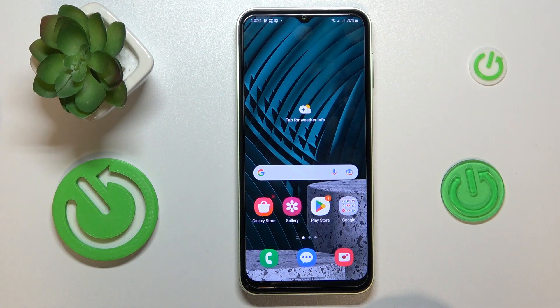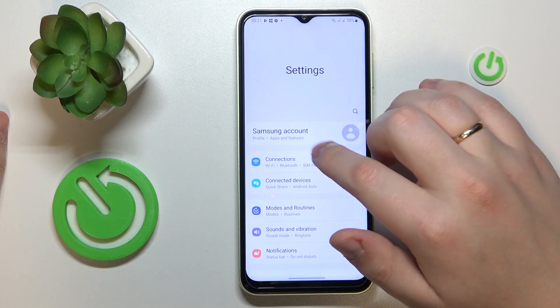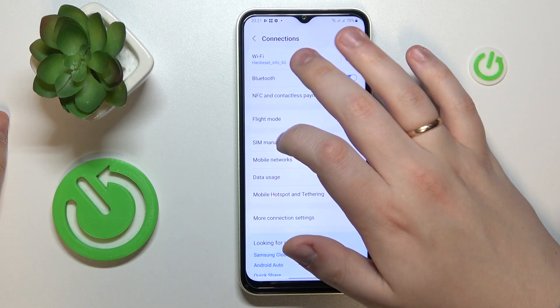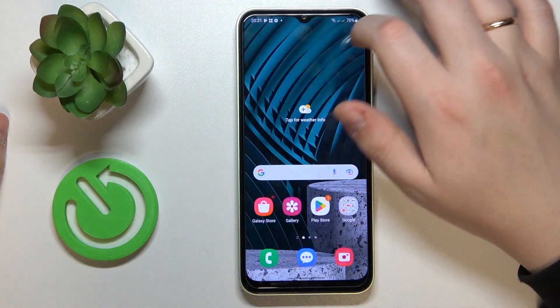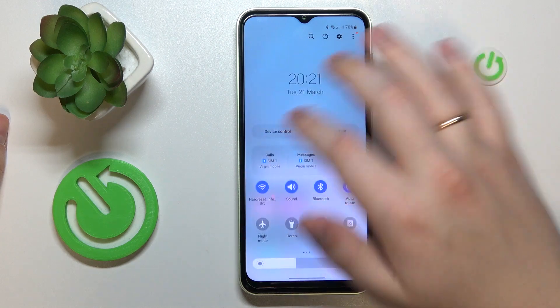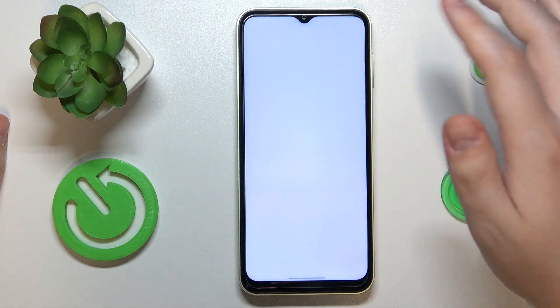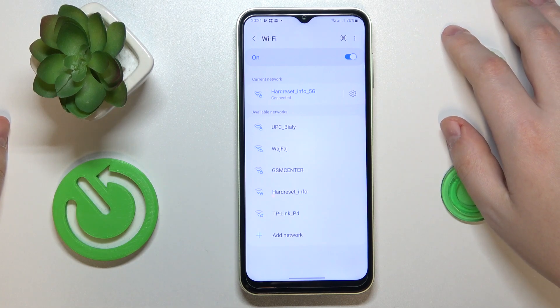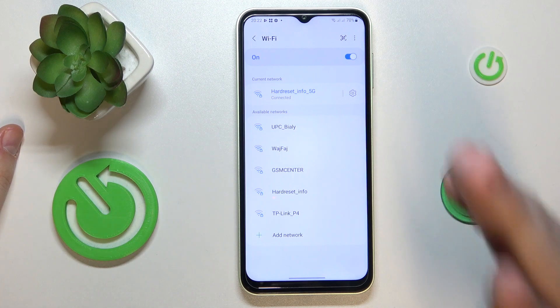To start, we need to get to the Wi-Fi settings page. You can either do that by going to the general Settings app, entering the Connections category, and then tapping Wi-Fi — or the easier way is by launching the Control Panel, expanding the available shortcuts list, and touching and holding the Wi-Fi icon. As you can see, both methods provide the same result and get us to the Wi-Fi settings page.